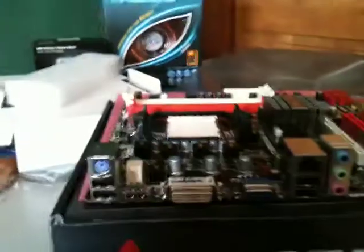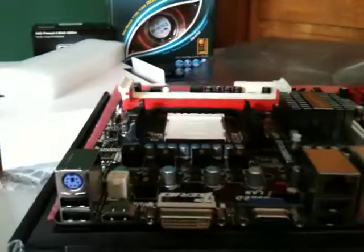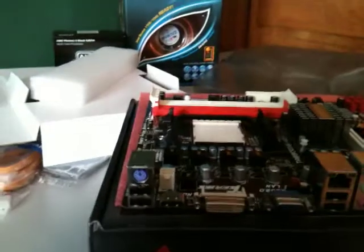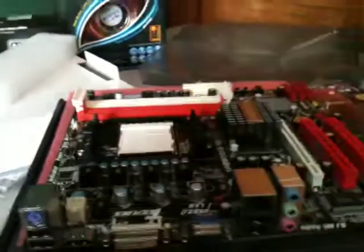Nothing too fancy here. I will be getting a newer video card at some point, but this comes with an onboard — I don't know what series exactly, it's an ATI 4000 something. I will be posting a review of this motherboard at some point. I don't have the case yet, so I'm not going to bother building the computer. More unboxings to come.